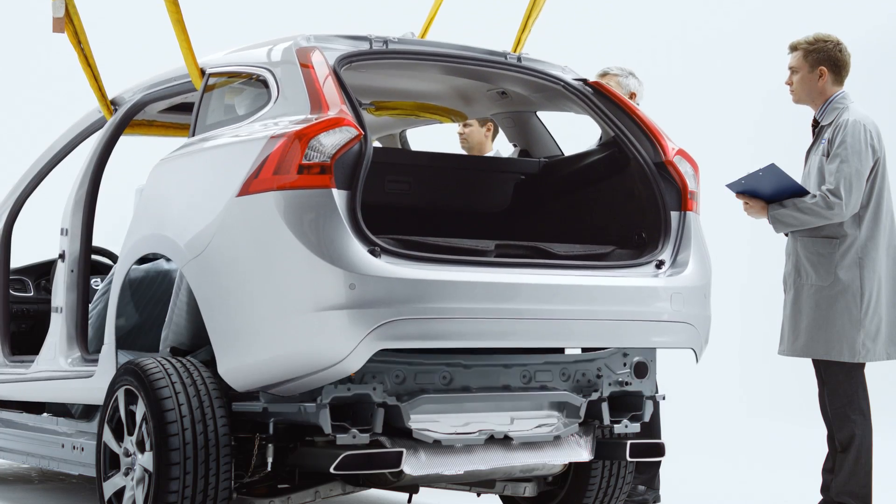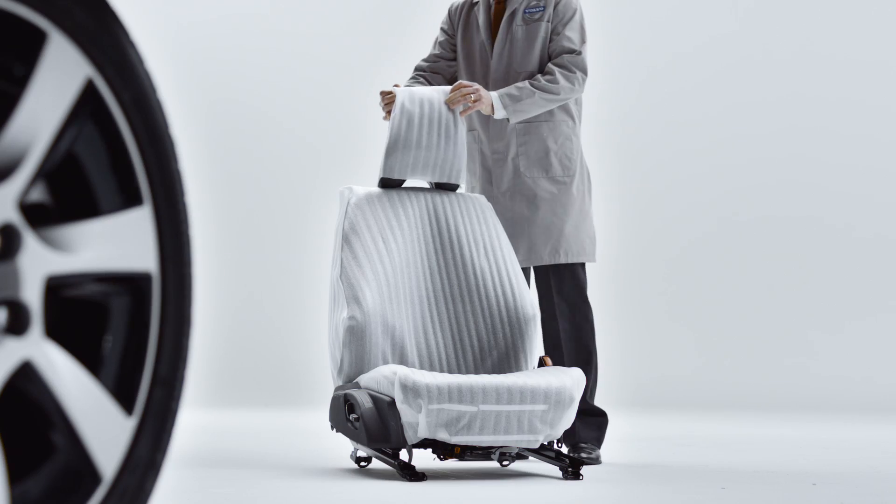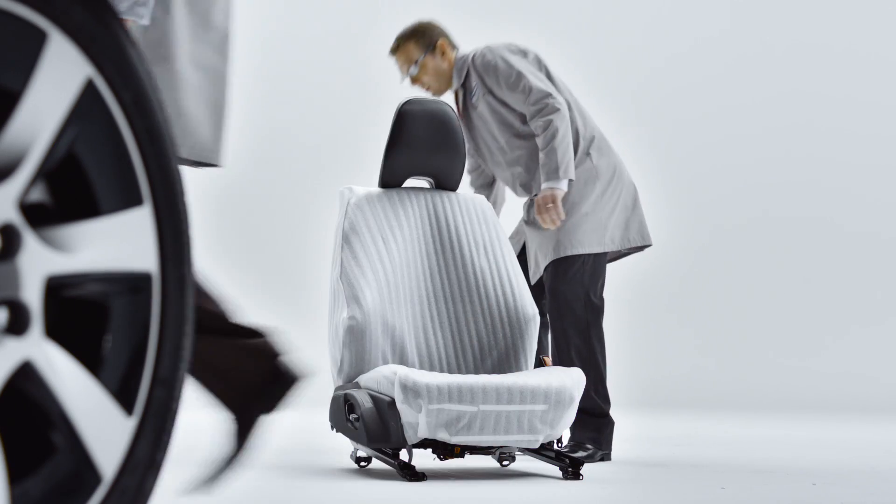Let's see what's inside. An ergonomically designed interior — Volvo call it their most human-centric car ever.